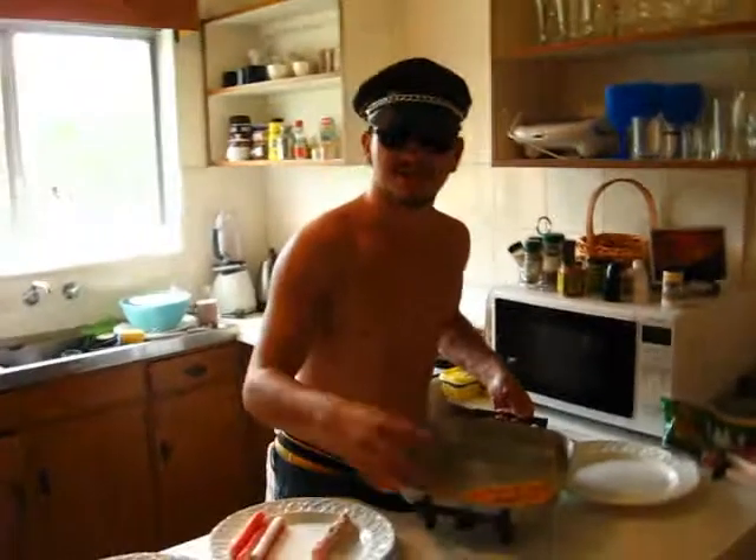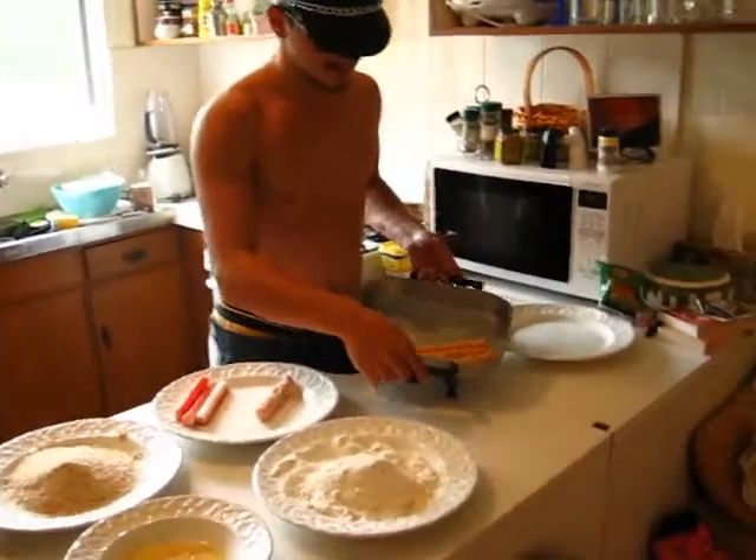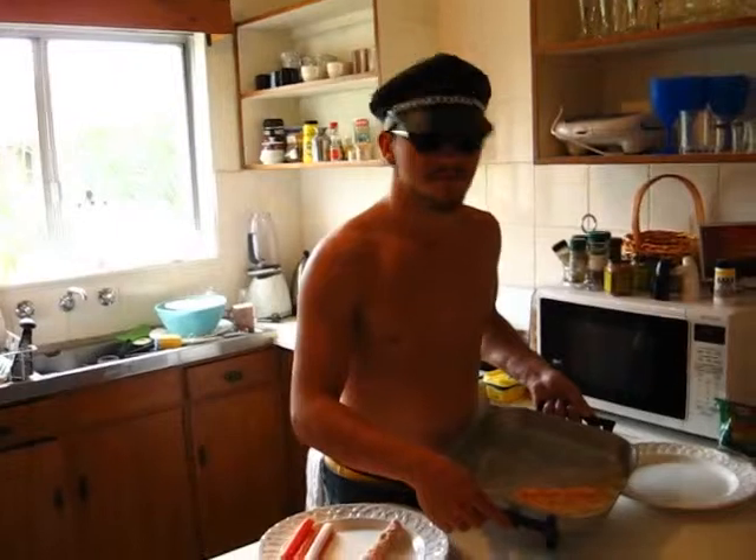We'll come back in five minutes when we're a little bit further into the project. We've reached the next step — we had to restock because it turns out we didn't have as much as we thought we would. Cooking again, but instead of using a pot. 15 minutes before I get back to my fucking video game.